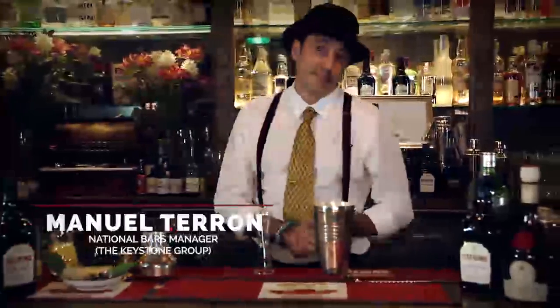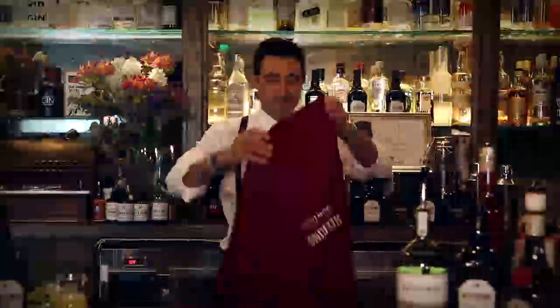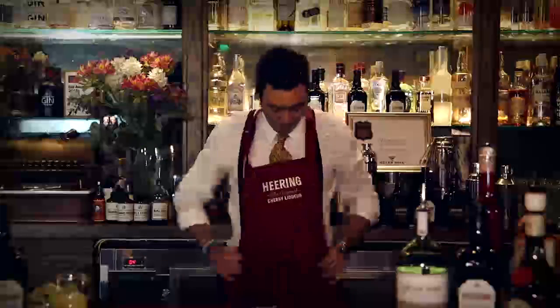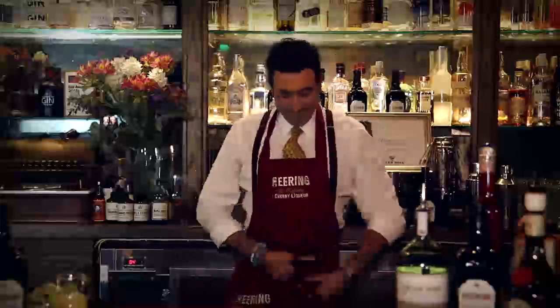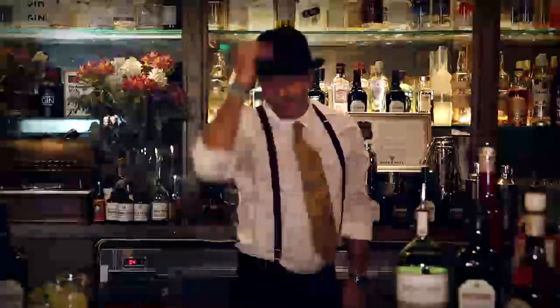Hello, my name is Manuel Teron. I'm the national bars manager for the Keystone Group. And today I'm going to be making for you my version of the Singapore Sling, which I call the Singa Slang.